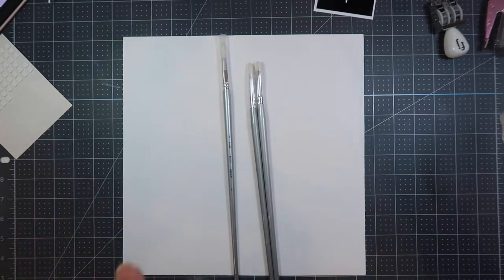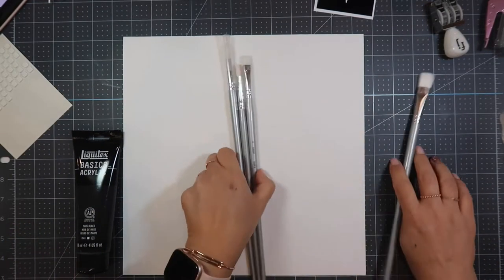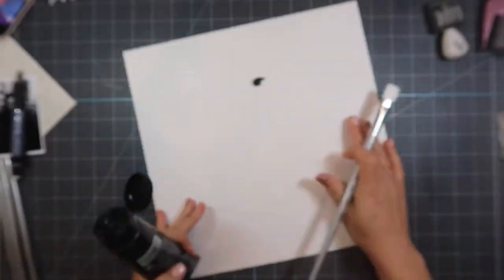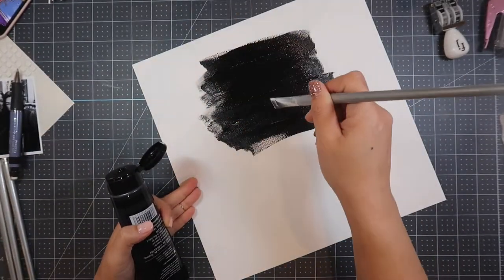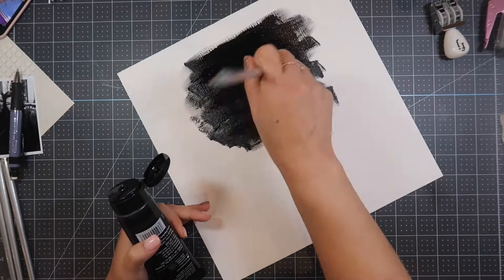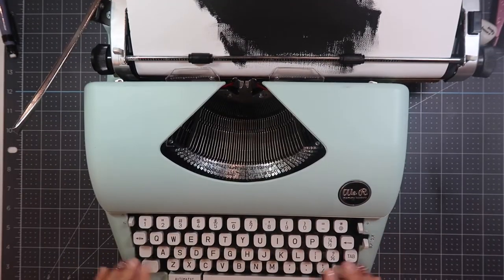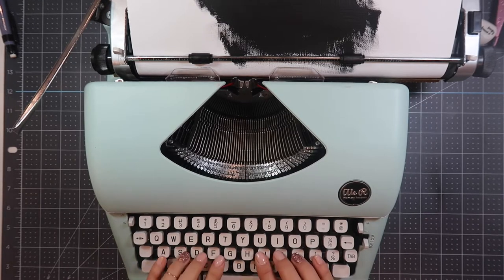Here I am using black acrylic paint — any black paint will do, but I got this at Blix, though I think they have it at Michael's and Joanne's too. I'm going to squirt some black ink into the middle of my photo. I placed the photo and marked it off with a pencil where I was going to place it so that I could paint around the edges so that it'll show.